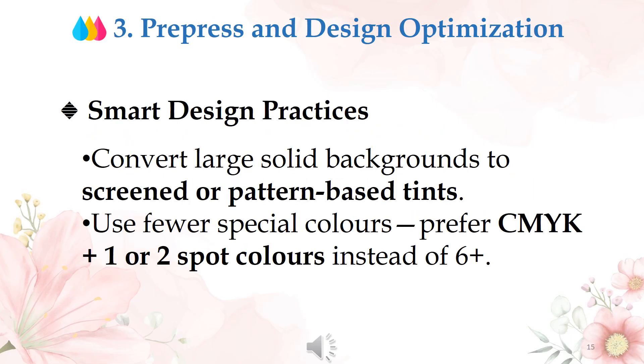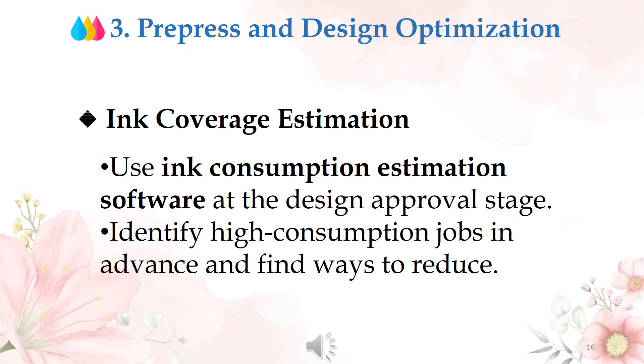Action 3: prepress and design optimization. Smart design practices — convert large solid backgrounds to screened or pattern-based tints. Use fewer special colors; prefer CMYK plus one or two spot colors instead of six or more. Use ink consumption estimation software at the design approval stage to identify high-consumption jobs in advance and find ways to reduce them.